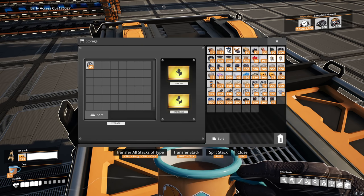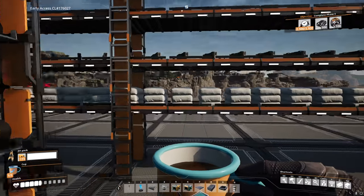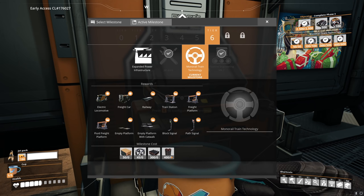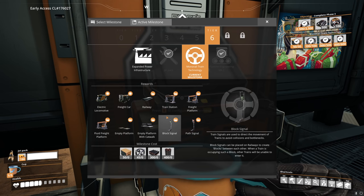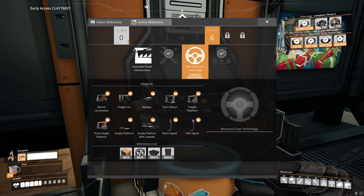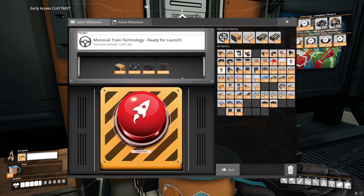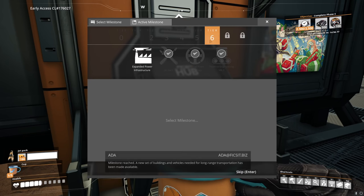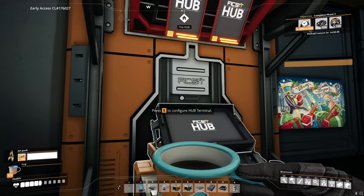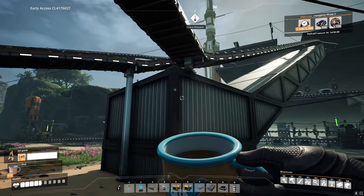There is a bonus though — we have now managed to start producing all of the base materials we need to knock out the last of the tier requirements. Heading back to the hub, we can knock out monorail train technology and expanded power infrastructure. The expanded power infrastructure gives us conveyor belts Mark IV — this is going to be very important — and also fuel generators, which are quite nice. With both selected we knock them out, taking care of tiers five and six. We can now get access to tier four transport belts.